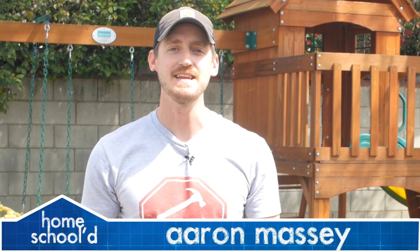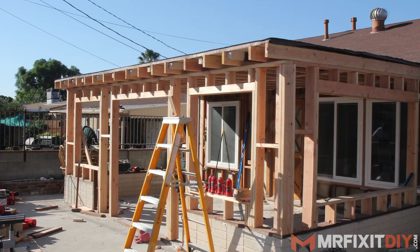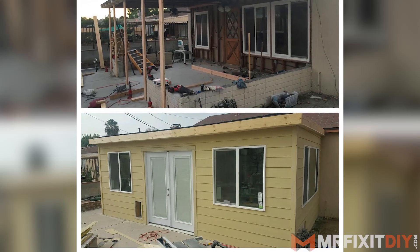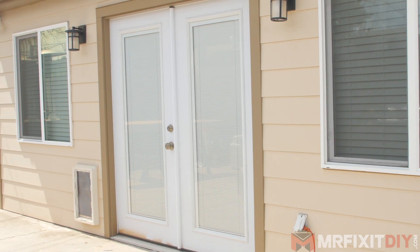My name's Aaron Massey from MrFixItDIY.com and welcome back to another episode of Homeschooled. For today's project, I'm going to show you how you can install a retractable screen door for just about any doorway. About a year ago, I worked on this covered patio addition for some friends of mine, and they've decided they want to add a screen door in addition to their French doors so that they can open it up and get some airflow without worrying about bugs or critters.